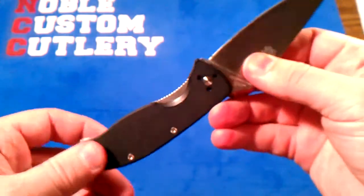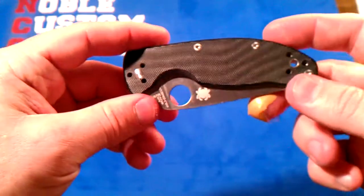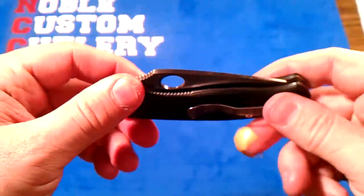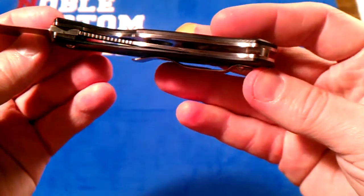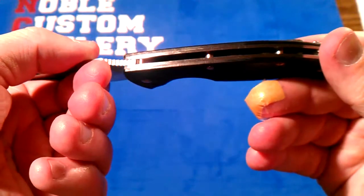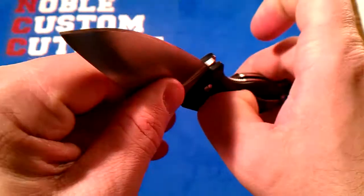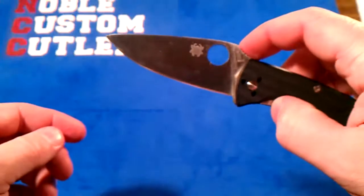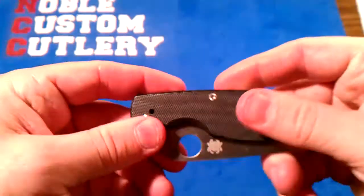But other than that, I love it. For an entry level knife, for about thirty dollars, I really don't think you can get better quality than this for thirty bucks. Full steel liners, they're even milled out. Good strong clip, really strong clip. Good steel. And it's a Spyderco.